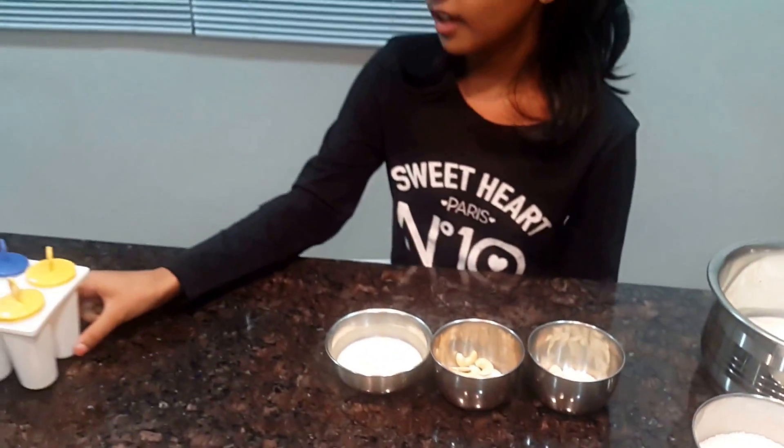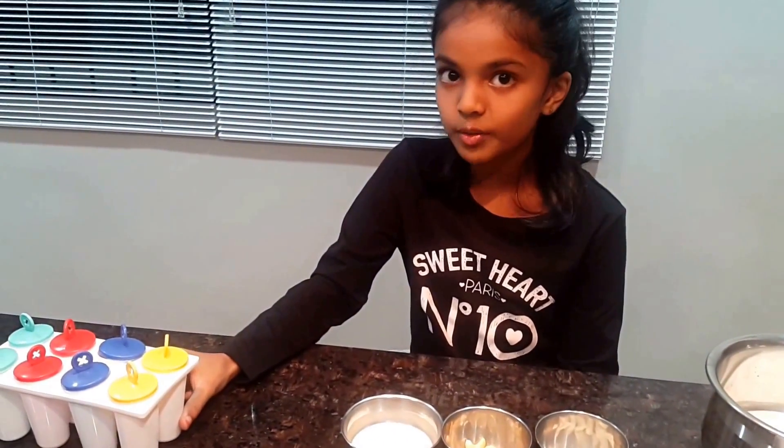And at the last, you will need the kulfi molds.